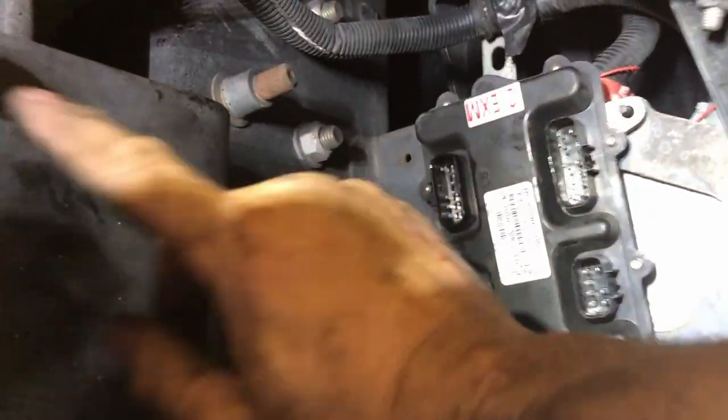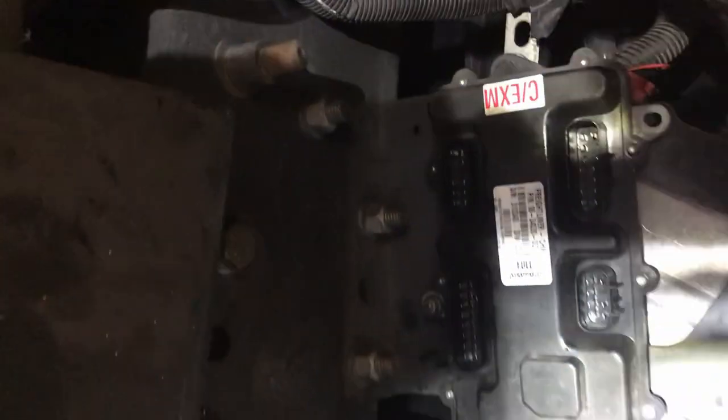Hey, look who just dropped in — a frog! He's up there on the axle — he jumped on me and scared the heck out of me. Anyway, back to this — I've got all kinds of large diameter bolts up here that I could screw something onto. I'll figure something out.